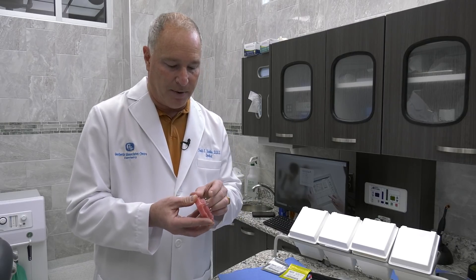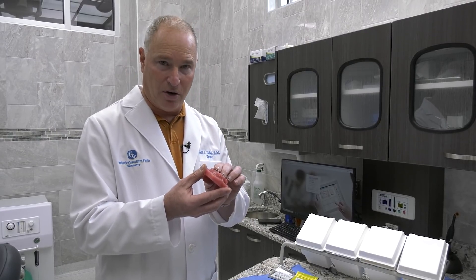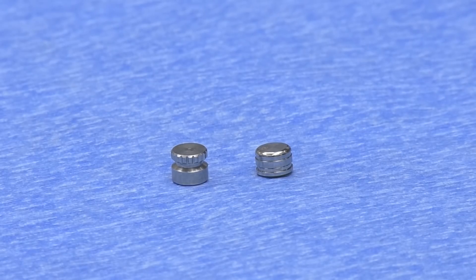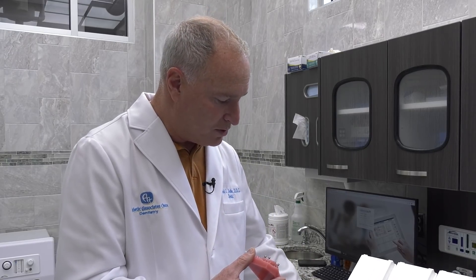A couple of the nice features of these caps are as follows. They're smaller than the O-ring housing. The diameter and the height of the O-ring housing is larger than the O-cap, and it allows us to use them in dentures where we may not have as much space in the acrylic. They're also stronger in retention and will not wear out nearly as fast as the O-ring.